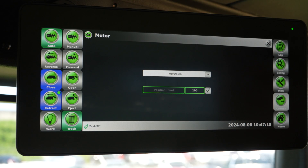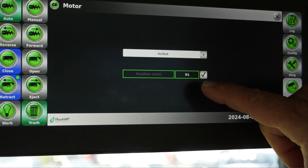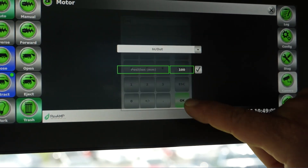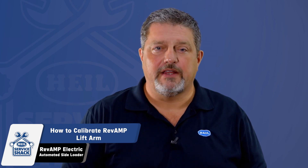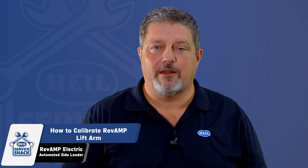Next, you will need to modify the in-out position to 100. To do this, press the drop-down menu, select in-out, then touch the value to access it. Set the value to 100 and select the check mark. Now that the lift down and lift in encoders have been zeroed out, we can begin the calibration process.